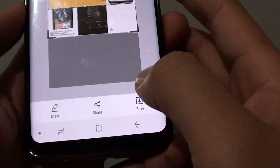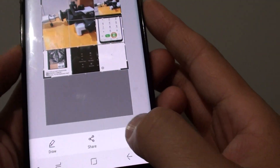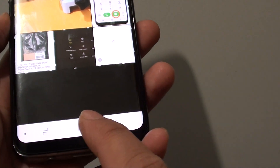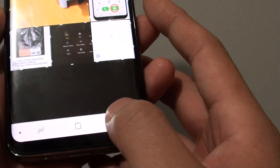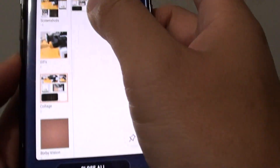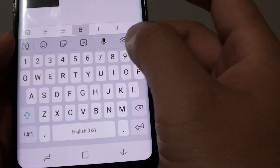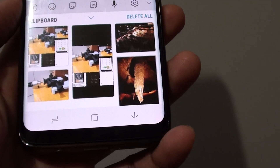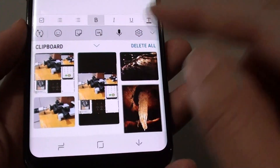I am going to crop it and then tap on save. Once it is saved, the photo will be saved. Now tap the back key and go back to the Notes application. Open up the clipboard — and there it is, this is the screenshot.